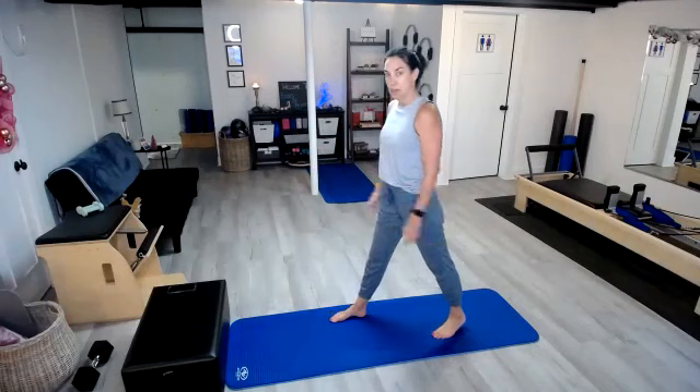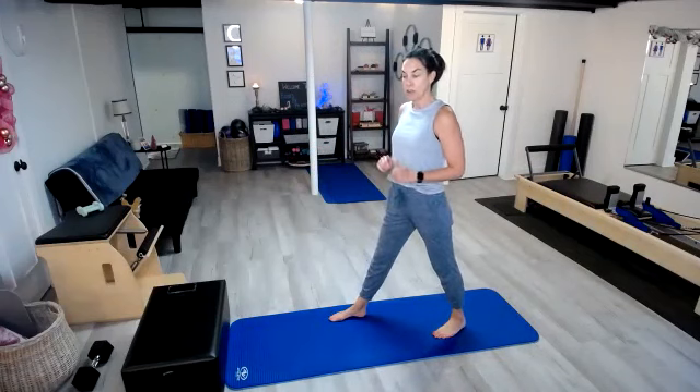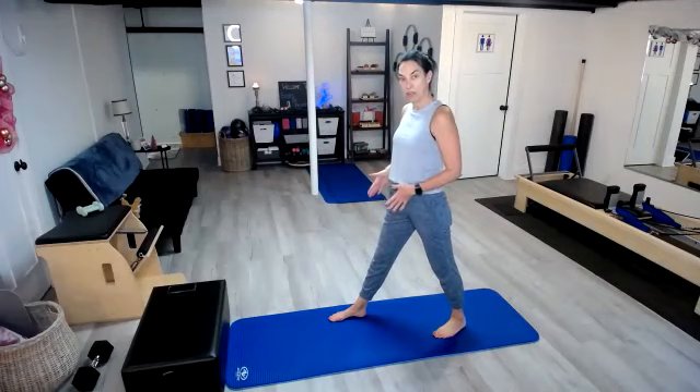Moving on to our day eight exercise — that was our split lunge jumps. We had eight on each side. Remember, we're not trying to be on a tightrope for these, so we want to stagger those feet. We're going to go ahead and do our split jumps. Remember, if the jumps are not working for you, then you're going to go down into a squat and stand right back up.